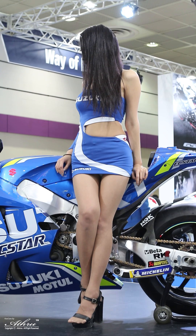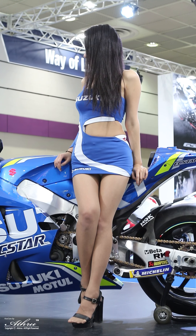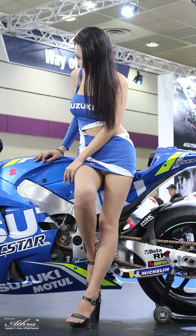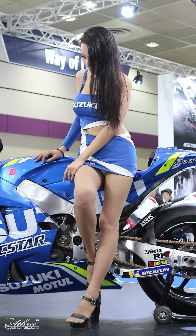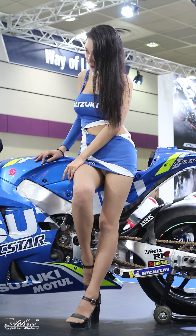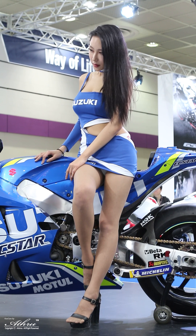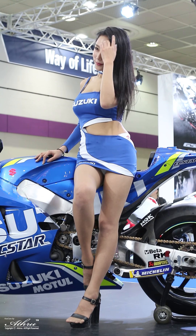The front fairing is 13mm narrower, with reshaped fairing ears placed closer to the handlebars to reduce airflow resistance around the rider's hands and arms. The lower leading edge of the fairing nose directs air into new Suzuki ram-air direct intake ducts.